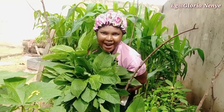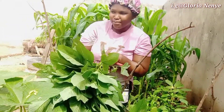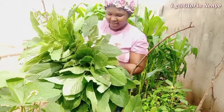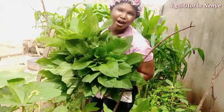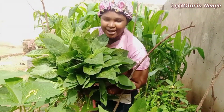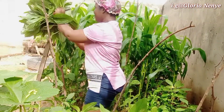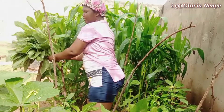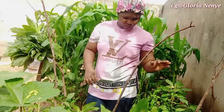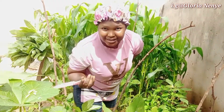From my garden — guys, this is actually a lot. This can cook one pot of soup. I'll be giving this out to someone that needs it. I'm still learning. This is my second time planting at home. Don't come for me — I'm just learning. If you have any corrections, you can write them down in the comment section and I will take corrections.